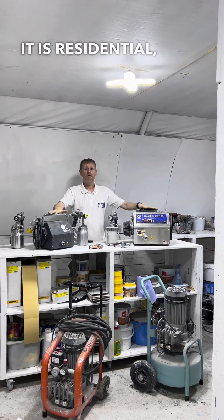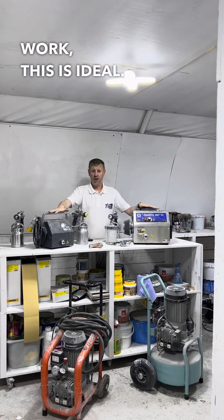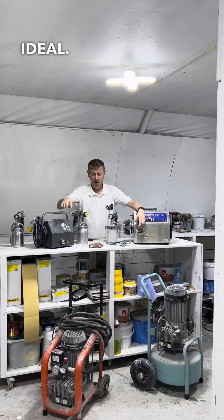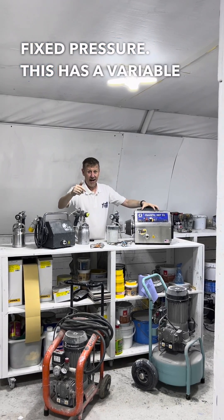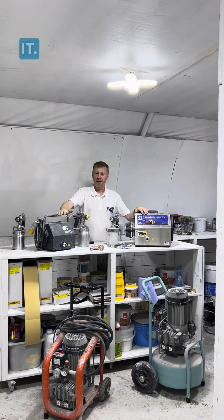The crux of it is residential. If you're doing residential work, this is ideal. If you're doing more commercial work, then that is ideal. This has a fixed pressure, this has a variable pressure — that's just the basics of it.